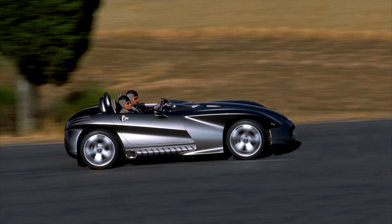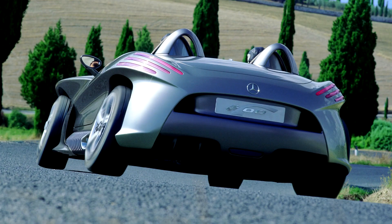When braking, in the front suspension the toe angle changes, which provides a gain in braking distance from 100 km/h of up to 5 meters. The brake discs are made of carbon fiber reinforced ceramic, providing resistance to extreme temperatures in the range of 1,400 to 1,600 degrees Celsius.